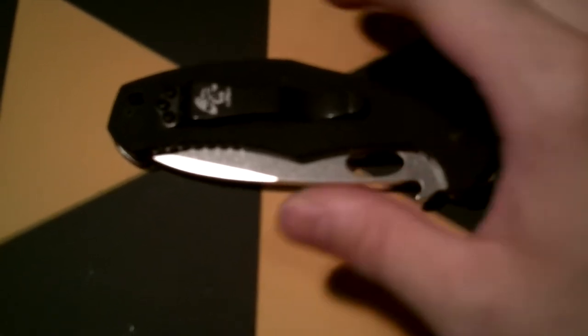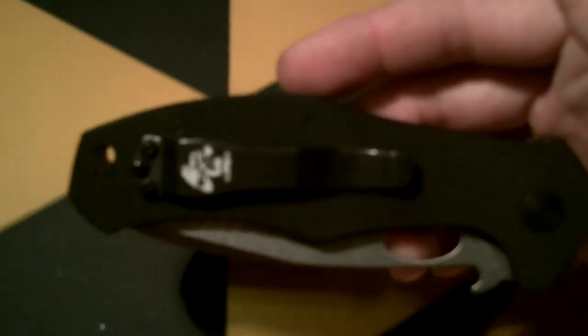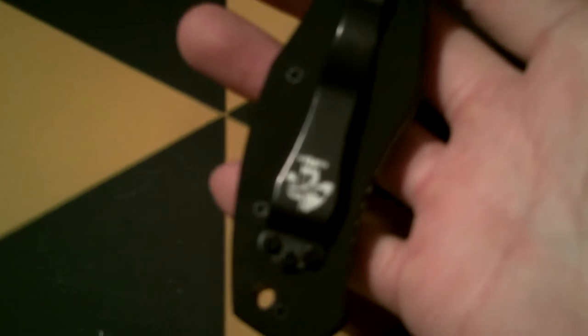What's going on guys — just wanted to show a little bit of minor pimpage to my Emerson CQC-10. I added an Emerson skull clip; looks pretty cool. It's a way of personalizing it, adding some coolness to it. I like it.